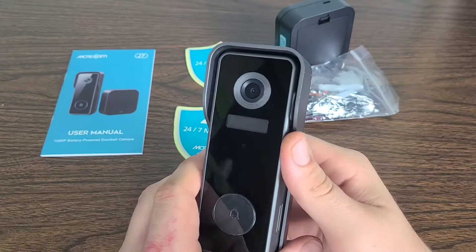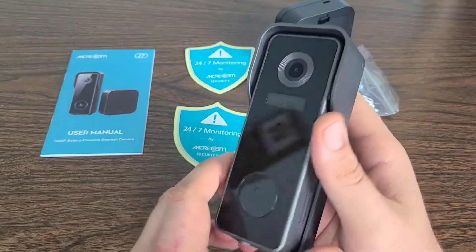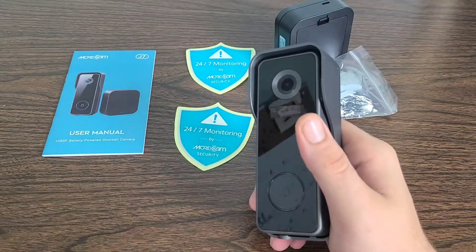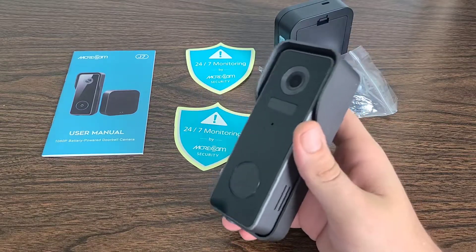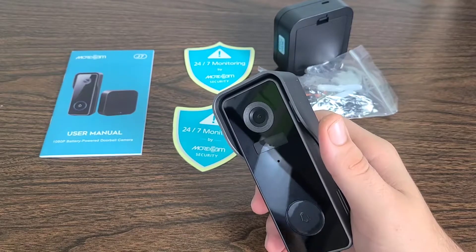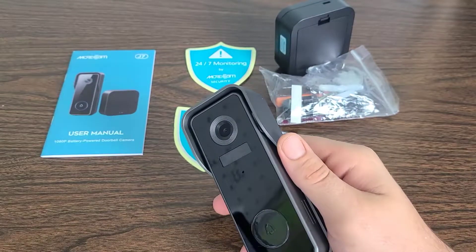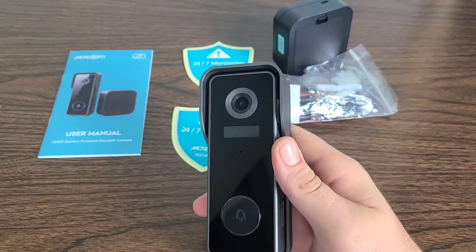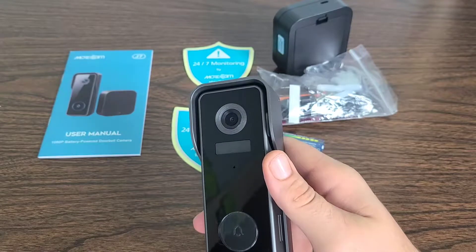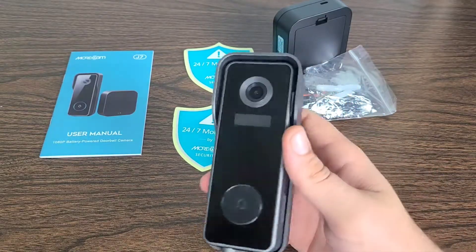I've been seeing a lot of negative feedback about Blink subscriptions, so this right here helps with that, and it already comes with a 32 gigabyte SD card included. Easy installation — it has a mounting bracket, you install the doorbell and tighten the security screw. The price is only $89.99, originally listed at $119.99. I should mention the company did send me this product, though it's not a traditional paid promotion — I'm just going over all the features and details.